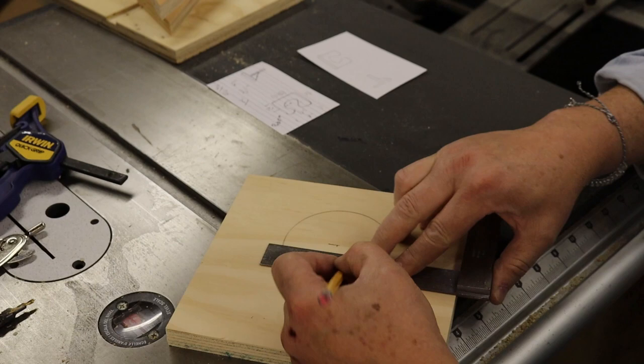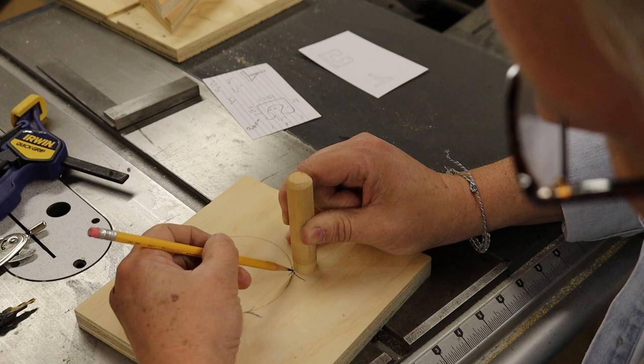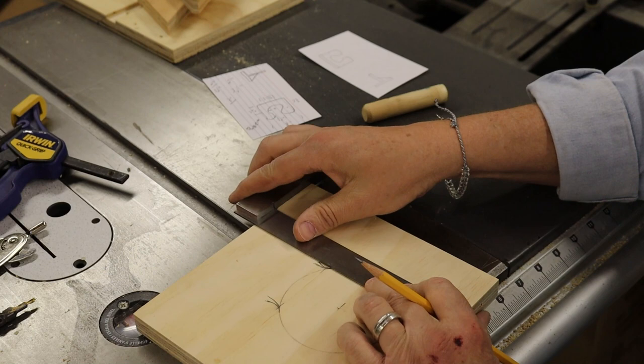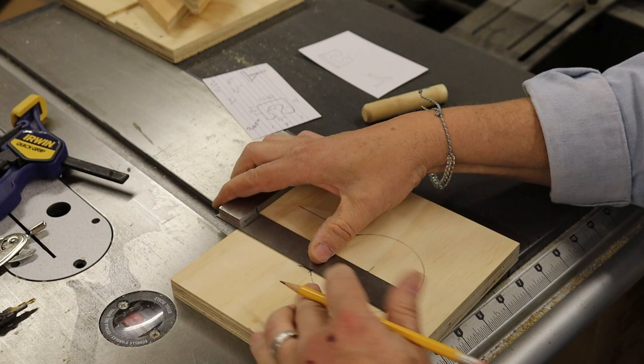I've got a dowel rod so I'm going to use that to draw the slot opening. I'll come off my circle line and make sure I cross before the line I just drew with my square, come down like so, and the same thing over the other side - doesn't have to be exact. Then I'll take my square and come off that line down to here. I'll take the peak of that little curve I just drew and come down to here to form the throat opening.